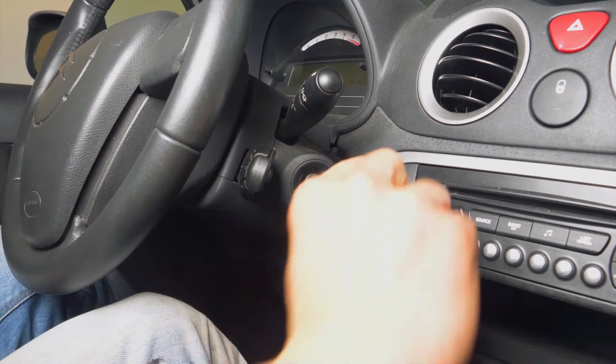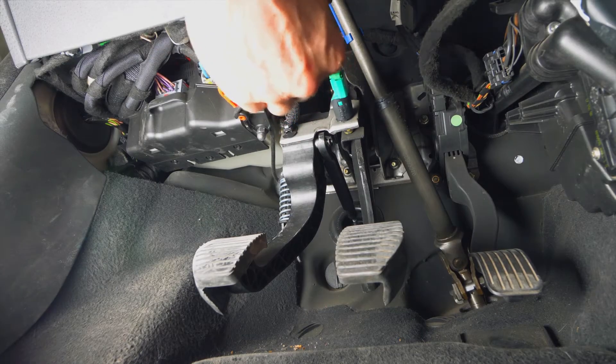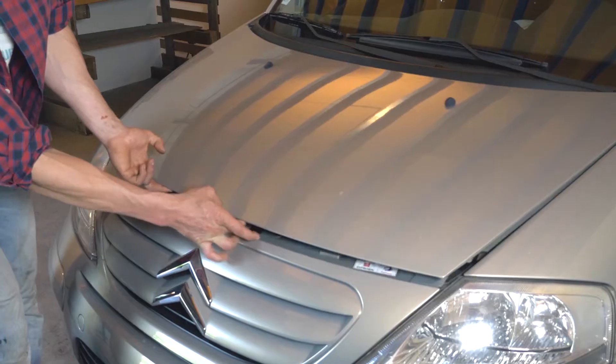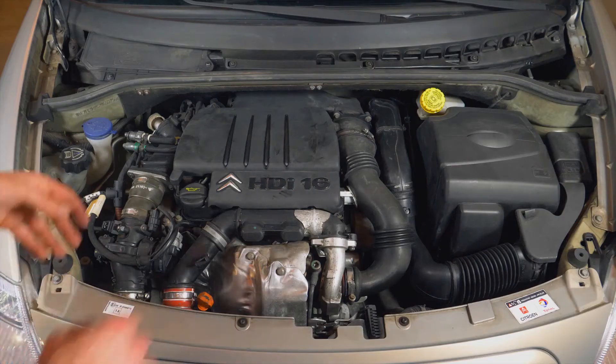Turn off the ignition. Pull up the handbrake. Pull on the bonnet release lever and open the bonnet. Take off the plastic engine cover.